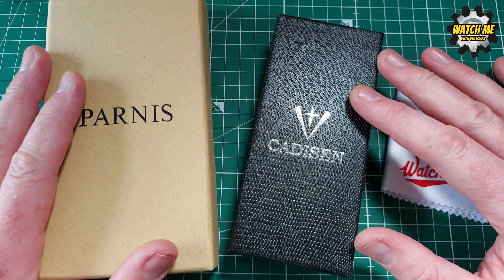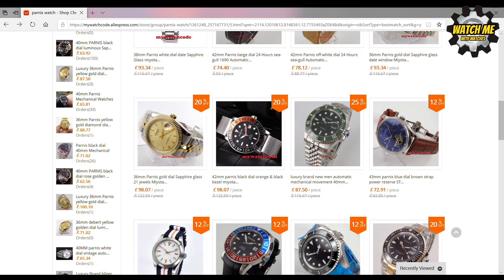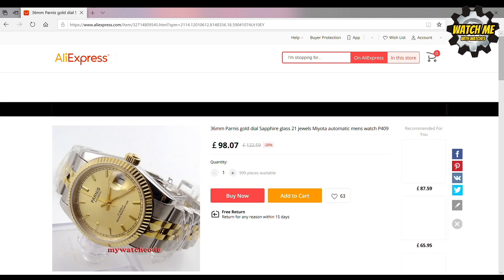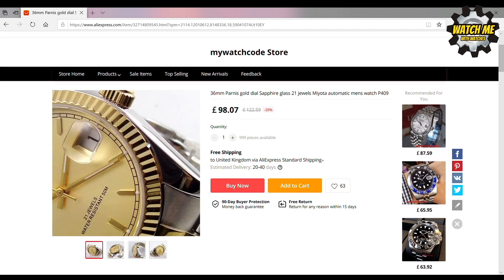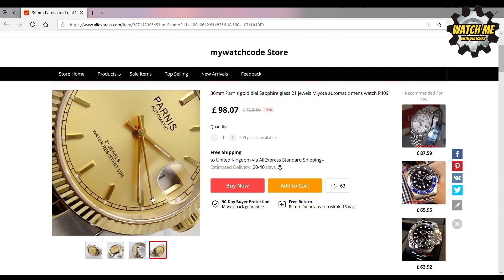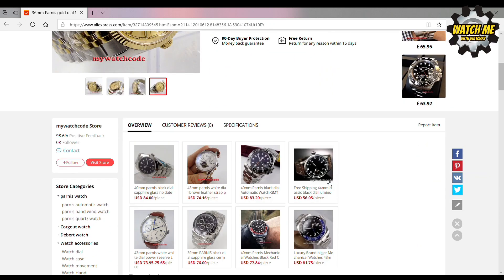So before we get started I'm going to show you where you can find these watches. First, here's how to find the Parnis President. I've bought a number of watches from My Watch Code and from AliExpress as well — they've got their own website, they're on eBay and AliExpress. I've bought from all three and the service has been equally good. As you can see, £98.07. That's actually less than I paid — I got ripped off by Parnis.org. Nice to know you can get it at a better price.